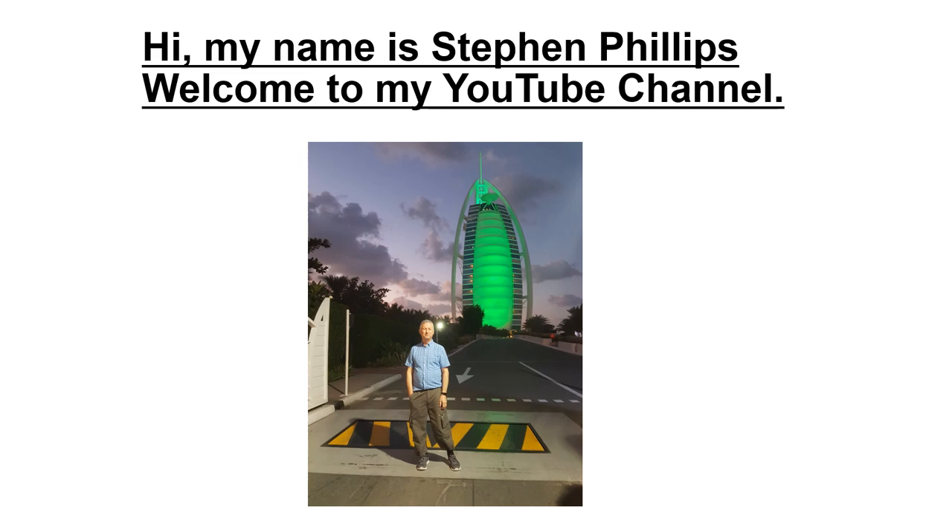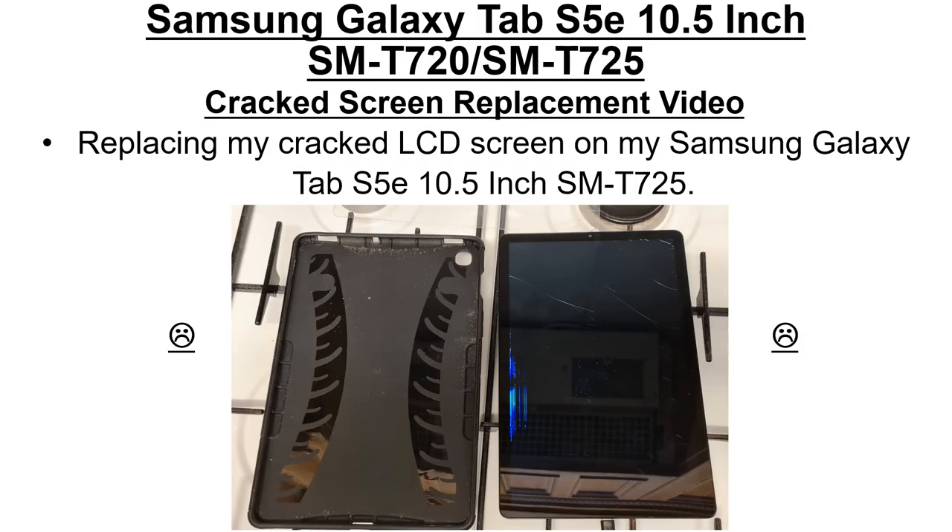Hi, my name is Stephen Phillips. Welcome to my YouTube channel. Unfortunately, just before Christmas I dropped my Samsung Galaxy Tab S5e on its edge, and to my horror the screen cracked. Below you can see a picture of it not long after I'd dropped it.